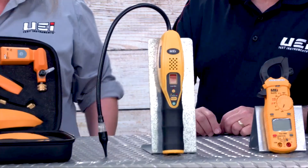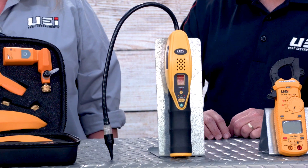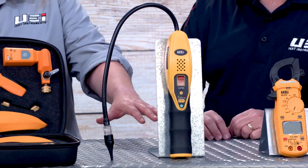The next component in our cooling kits is our RLD 15B. It is an A2L certified refrigerant leak detector with field-replaceable sensors. It has a nice long gooseneck and provides both an audible and a visual alert to let you know if you have a refrigerant leak.